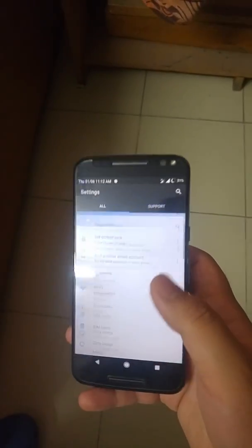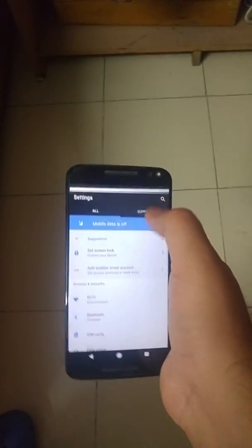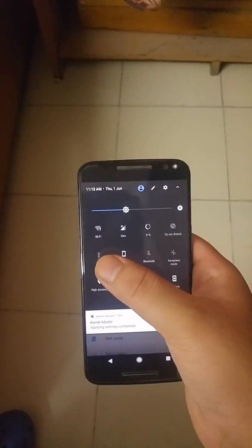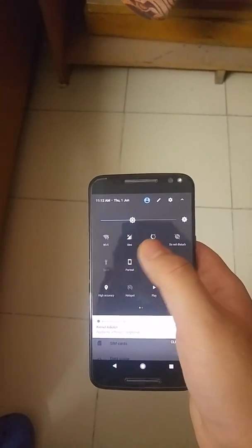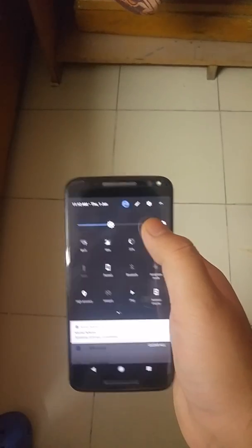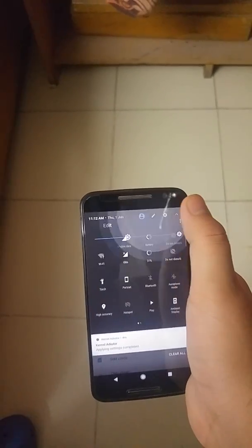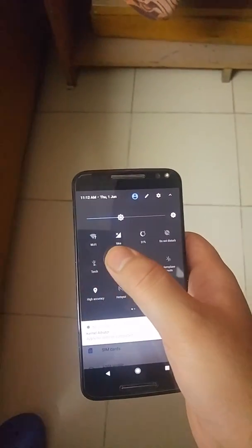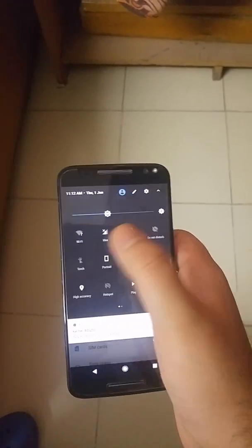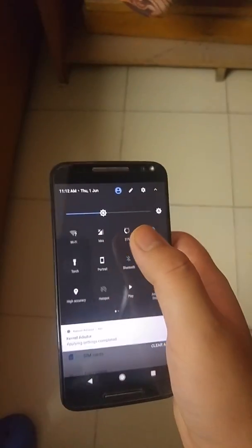One issue I faced with this ROM was the problem that all Nougat ROMs have. When you restart, the torch will not work from the quick settings notification. To fix it, just press the edit icon and then go back — you can see the torch icon changes, and when you press it, the torch starts to work.